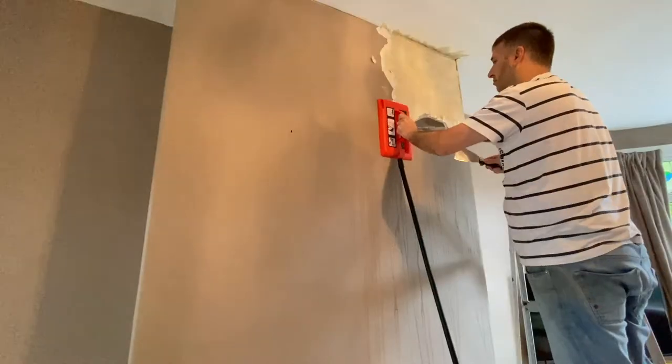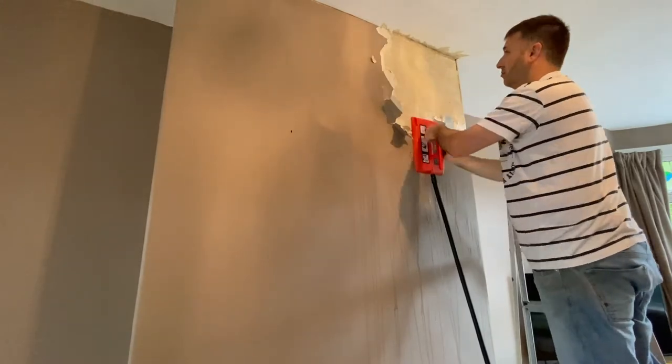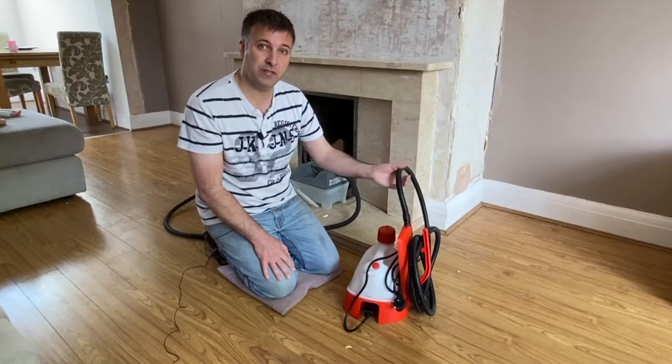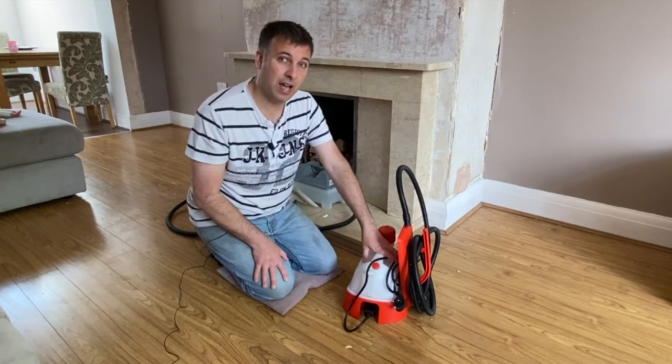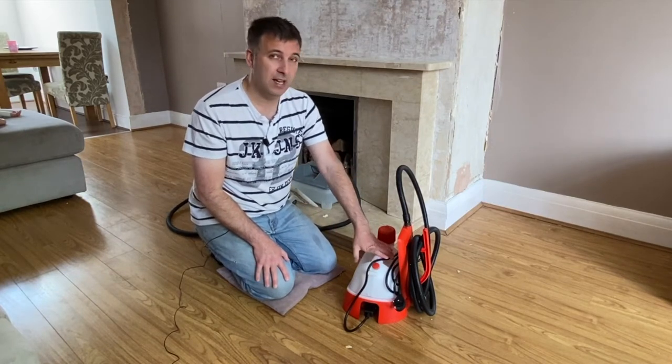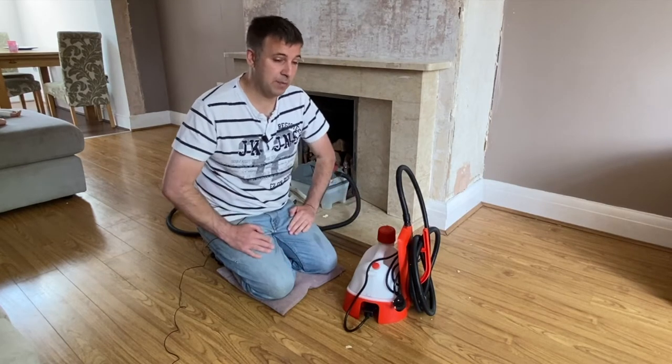The hose length on this model is 3.65 metres, which is pretty standard. I've compared it to other hoses I've used and they're the same. The cable is a bit longer though — you get a 3 metre cable with this, and I know on some of the other models the cable was only about 2 metres, so you get a little bit of a longer cable, which is great.